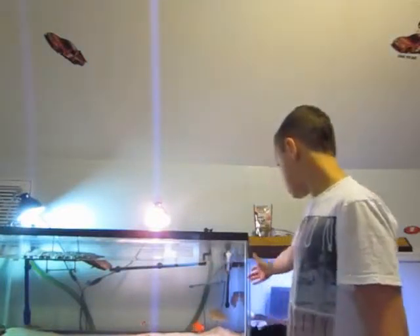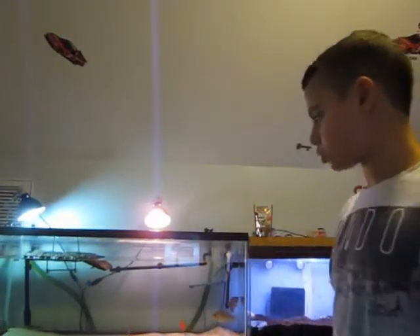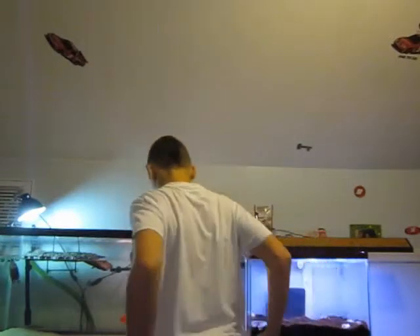Hey guys, Bardia1 here. Just doing a video on me cleaning my fish tank. I'm already a little bit halfway into it. What I do is I take out two 5-gallon buckets of water, and then I refill it with clean water. Let me show you what I do.